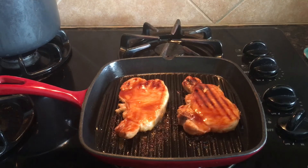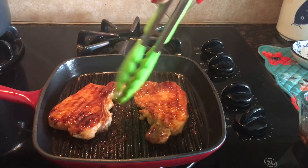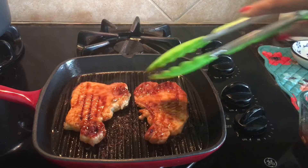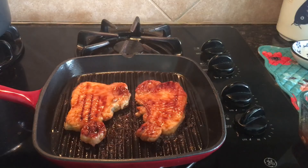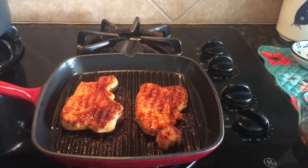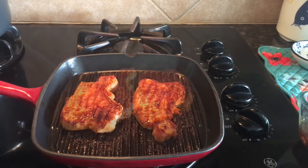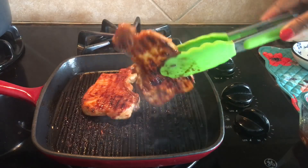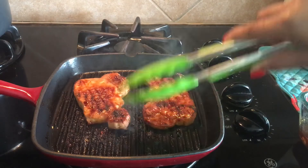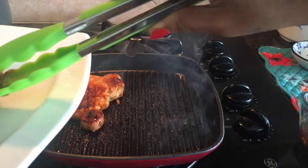Let this cook for another two to three minutes, then flip to the other side. Looks very yummy — such a delicious recipe. You cook the pork chops on high heat.